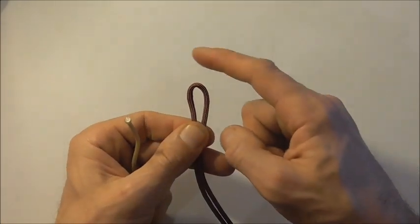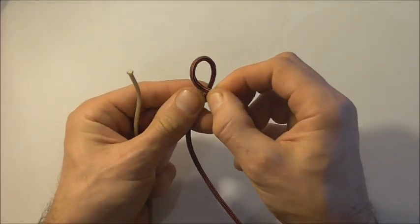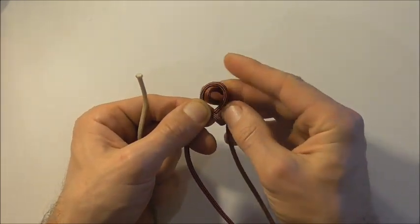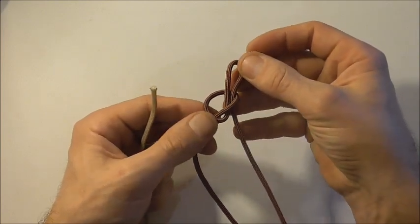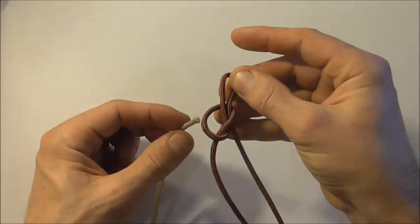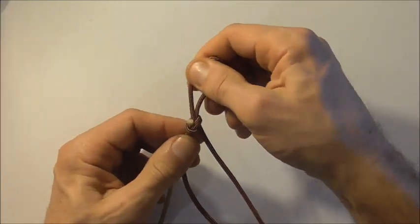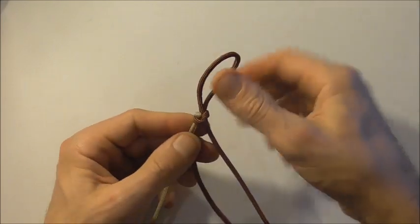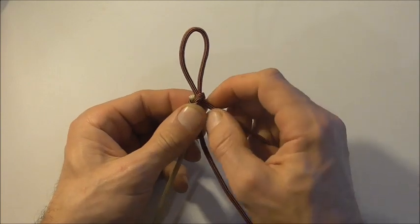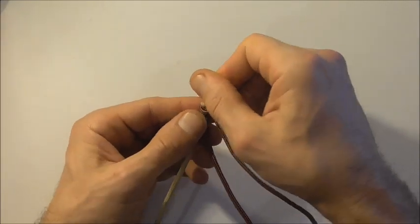I'm going to start with my longer piece of paracord by locating the center, then form a loop, fold a piece over, and tuck it up through that loop to form a slip knot. Then I grab my shorter piece and tuck it up through that hole, tighten the slip knot down nice and tight so that this strand doesn't pull back through, and adjust this loop to about a centimeter or half an inch.